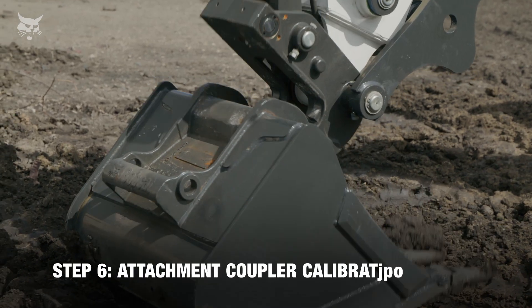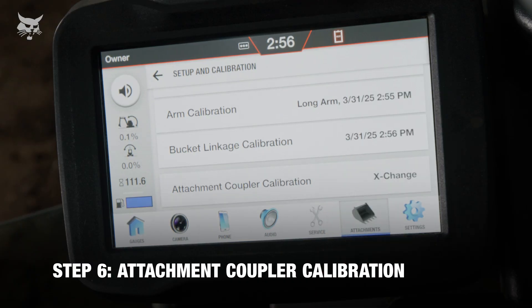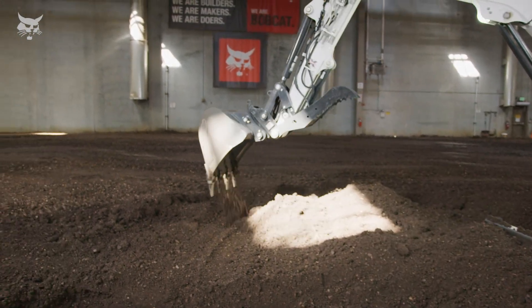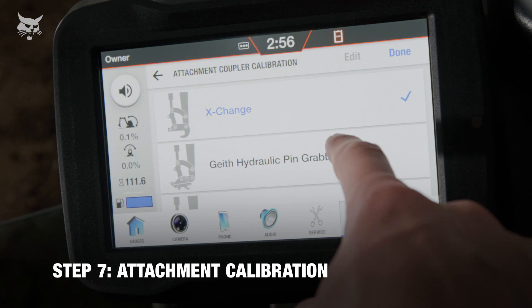If you're using an attachment coupler such as the Bobcat exchange coupler or a pin grabber, simply use the display to select the coupler installed on the machine. If you're using a custom coupler or other attachment coupler not provided by Bobcat, follow the on-screen instructions. To calibrate the attachment coupler, select which coupler is installed on your machine.